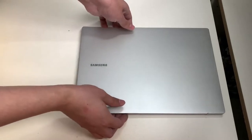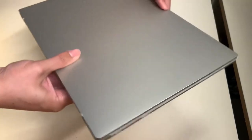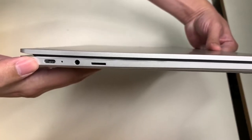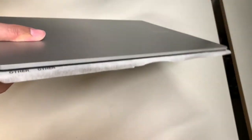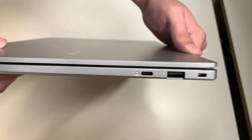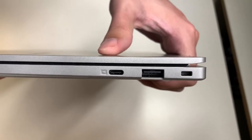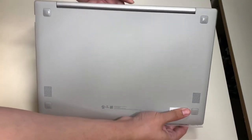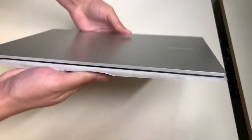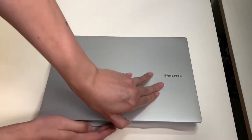Let's take a look at the laptop itself. We have Samsung branding on top. On one side there's a USB Type-C port, an aux port, and a micro SD card slot. On the other side there's a security port, a USB Type-A port, and another USB Type-C port. The bottom of the laptop houses the speakers.